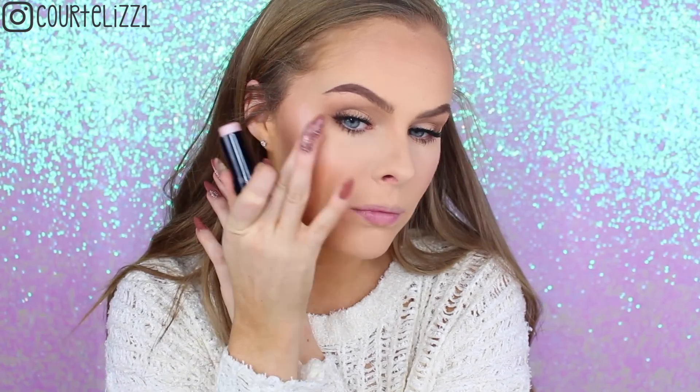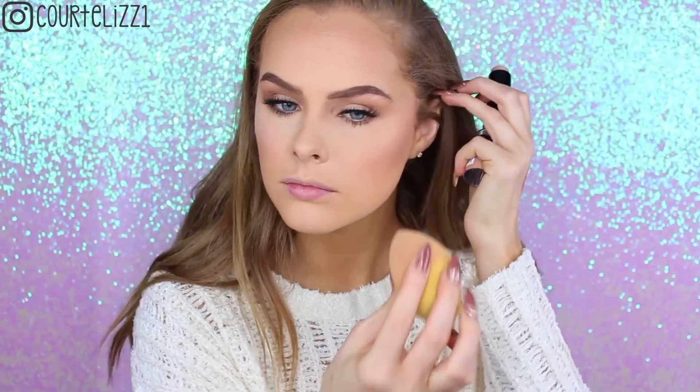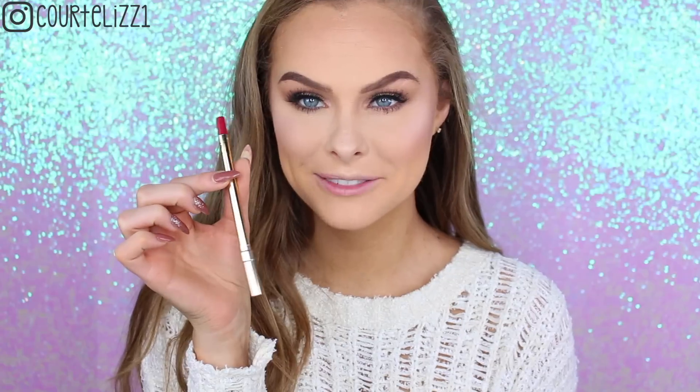Then taking my Maybelline Master Illuminator stick and just putting it on my cheekbones. I liked it better when I put it on the beauty blender and then dabbed it on my cheek, so I would recommend doing it that way instead.